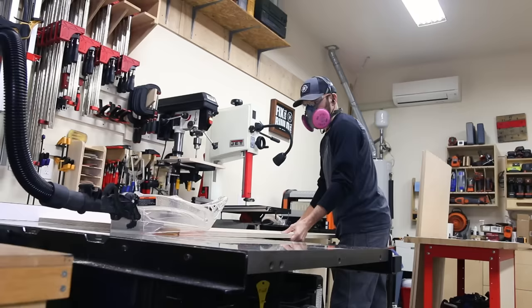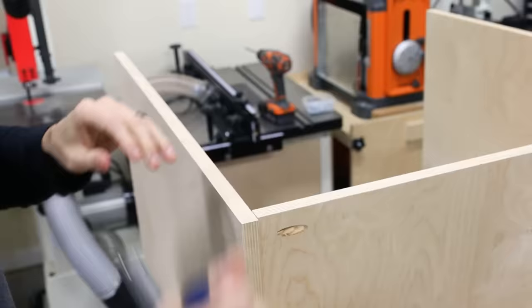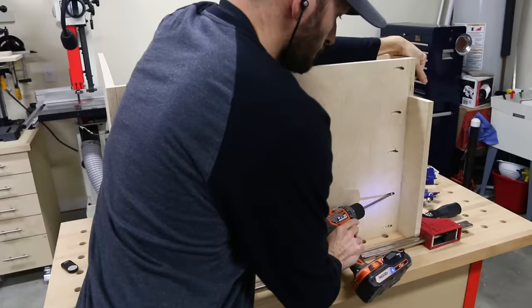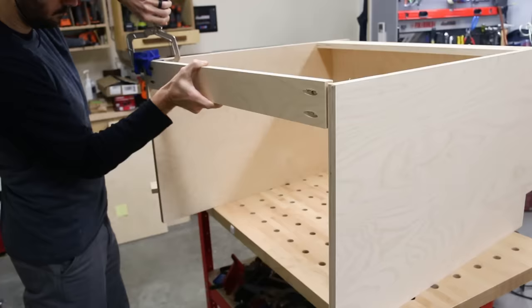To complement the wall cabinets, the next obvious choice was some base cabinets. I made them 30 inches wide, just like the wall cabinets. The cabinet assembly is very similar, but one thing I made sure to do was keep these shallower than traditional cabinets — the total depth is just 20 inches.